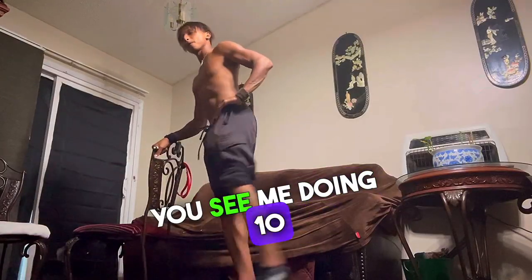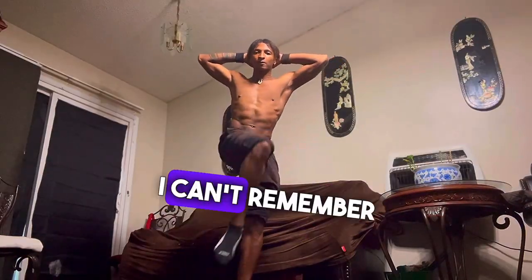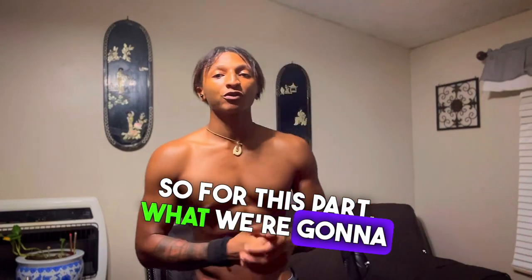You see me doing 10 leg swings, getting my hips warmed up, getting my legs warmed up. I'm also doing some hip openers — I can't remember the correct technical term for it, but trust me, they do help. Always do both sides.